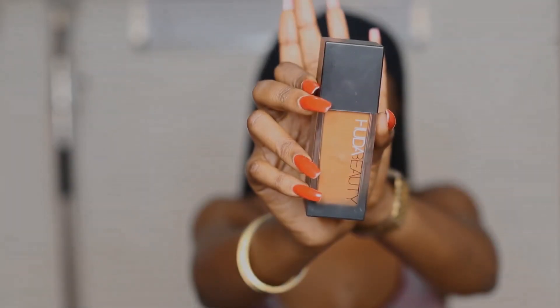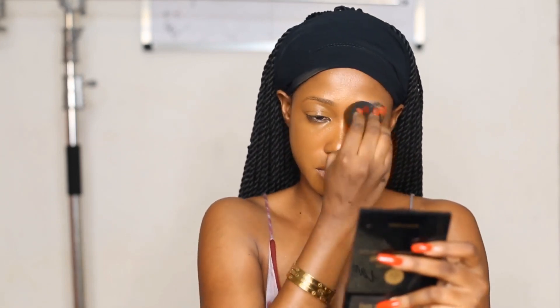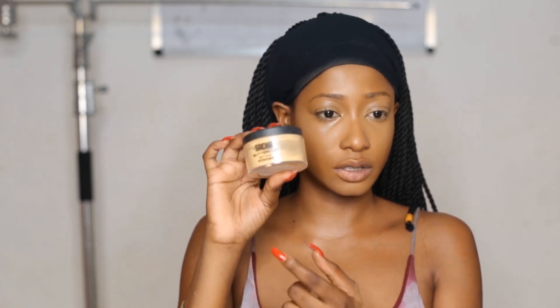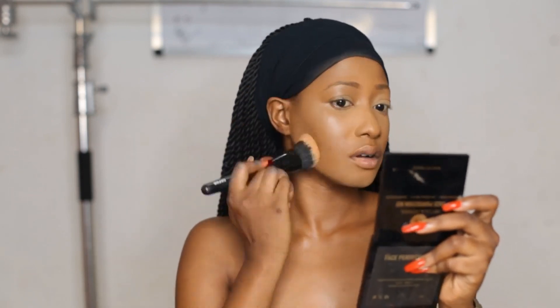I'm using my foundation — this is the Huda Beauty 4 Filter Foundation and my shade is Mocha. I'm using my beauty blender to go all over my face and apply the foundation. Right after that, I'm using my Sasha Butter Corp Powder to apply all over the areas I have highlighted on my face.